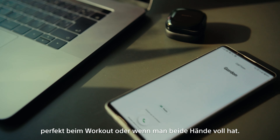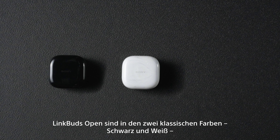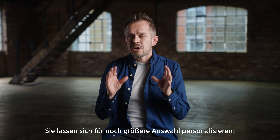With a wide area tap, simply double or triple tap the area between your cheek and ear to control the music. Or, for even more convenience, you can control them with unique Sony voice commands, perfect while working out or when your hands are full.